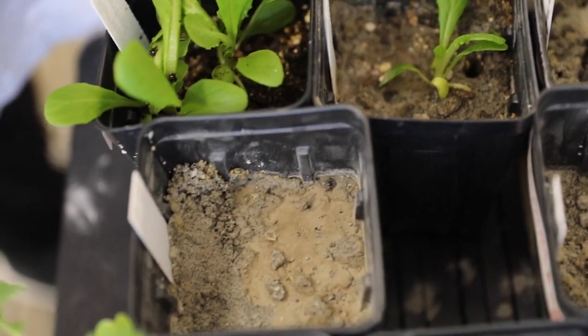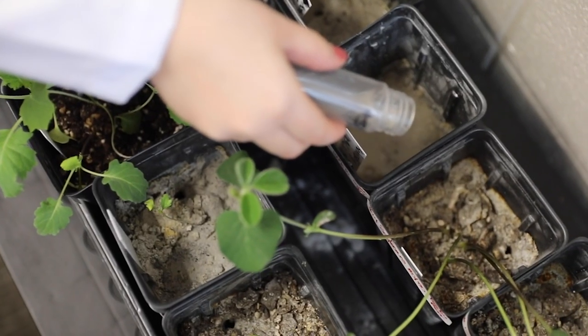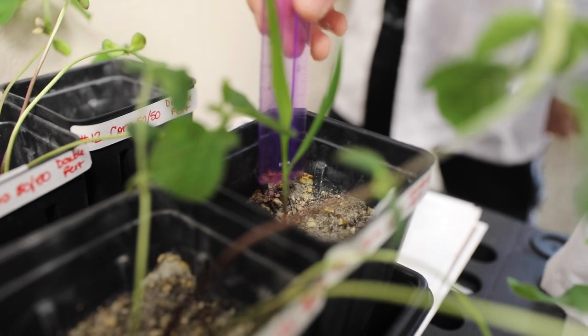Zero sprouts — for number 10. So do you have some things that are growing in 100%? Actually, some of the 100% is growing better. You have a little plant growing in there in the 100% moon soil.